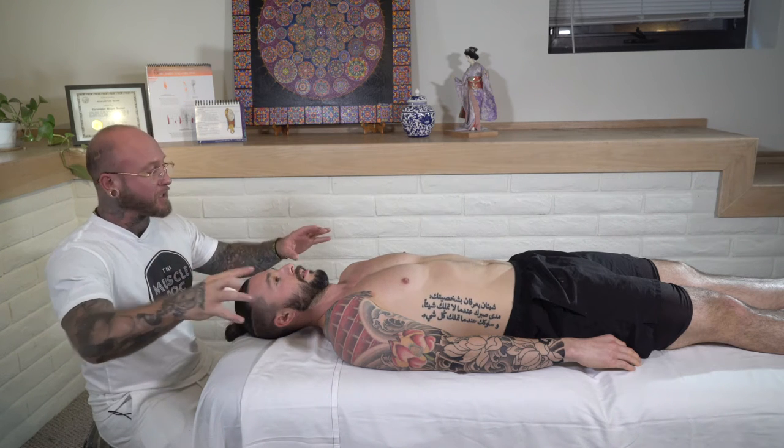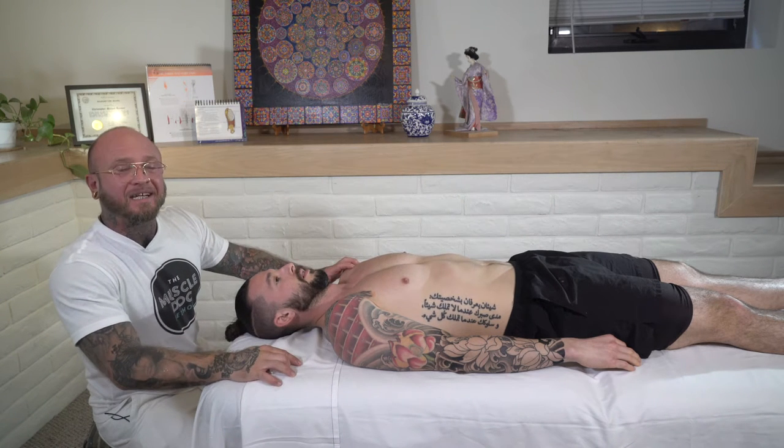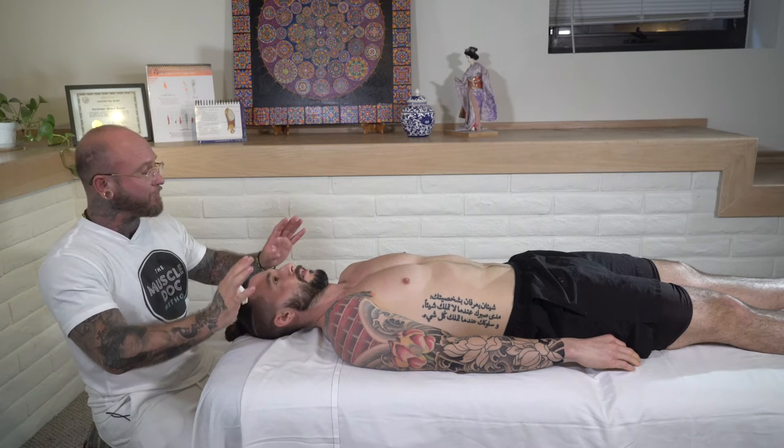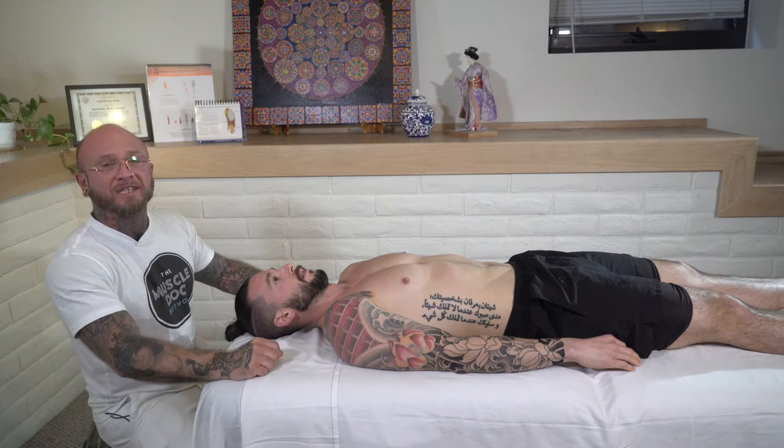Do you want to learn stretches that you can apply to your massage therapy techniques? Then tune in as I show you some of my favorite stretches to do on the table.